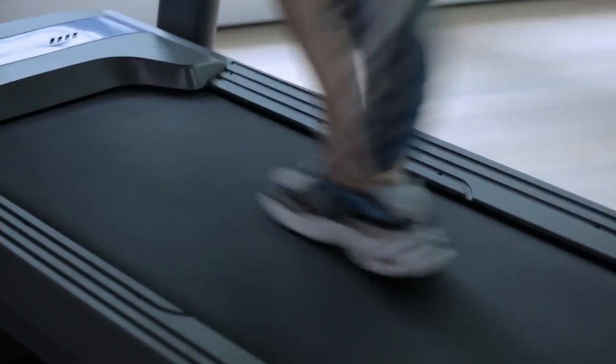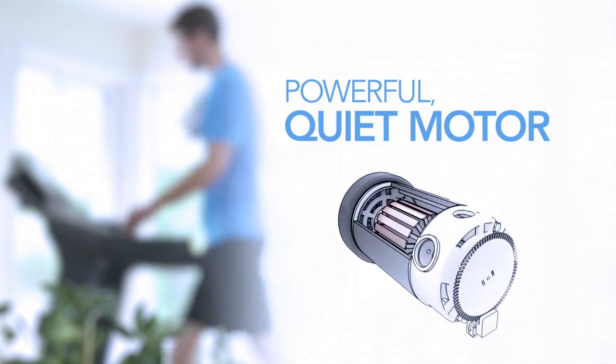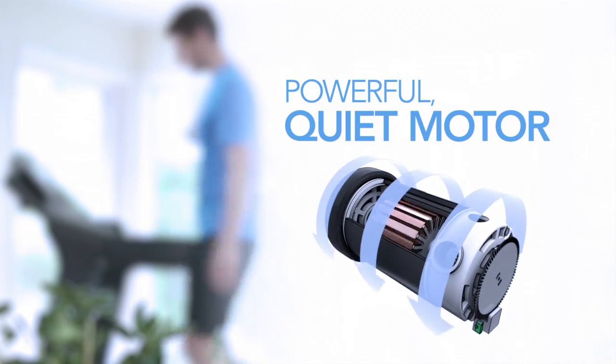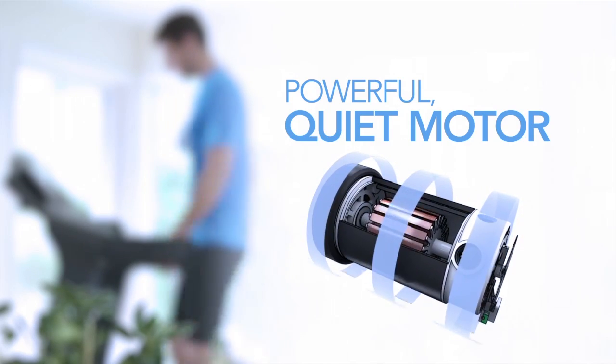You also need a strong, consistent motor that keeps the belt moving smoothly whether you walk or run. But there's more to a motor than power. Horizon motors operate at low revolutions per minute, which makes them quiet.